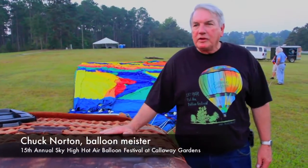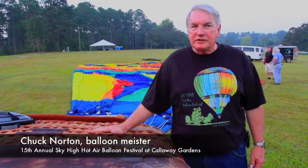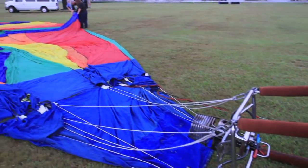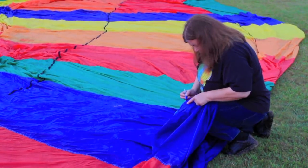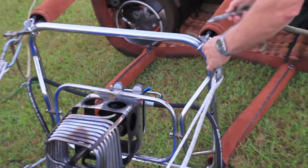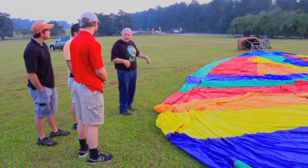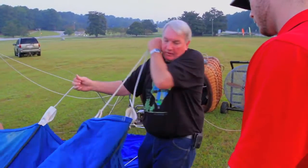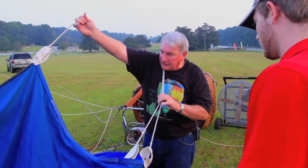Right now we have the balloon all attached — the basket on this particular system. You have uprights, burners, fuel lines to hook up. Get everything checked out, make sure your instruments and everything are working. Then at that point you connect your envelope, that's the top part of it, and once you connect it to the basket...